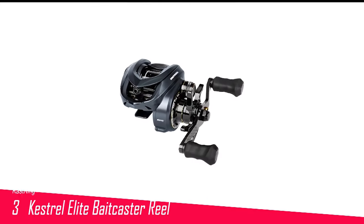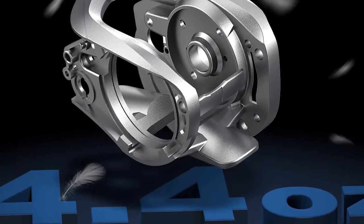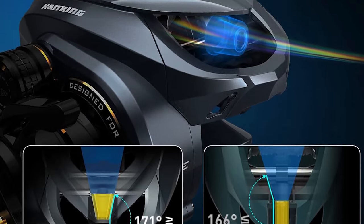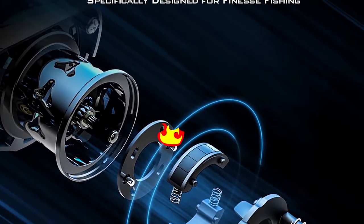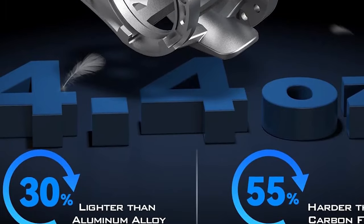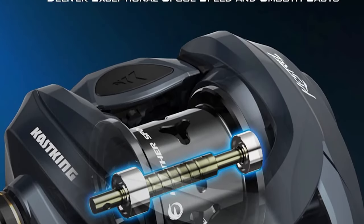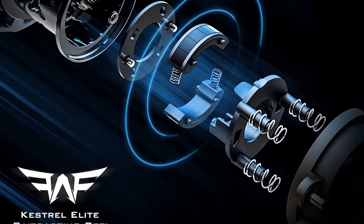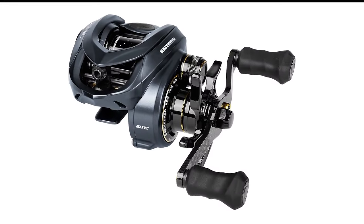Number 3 in my list is the CastKing Kestrel Elite Baitcaster Reel. Bait finesse is a relatively new phenomenon that originated in Japan and involves throwing lighter-than-usual lures on baitcasting gear. It can be particularly daunting for beginners who believe such lures should only be fished on spinning tackle. This reel should minimize your fear of backlashes and maximize your willingness to try the technique. With 12 bearings stuffed into a diminutive package, CastKing has built a product that behaves like anything but child's play. Whether you're drop-shotting, throwing a micro-jig, or flinging a tiny crankbait, this reel is super smooth and feels rock solid. It has a carbon-disc drag system to handle the big fish that will inevitably ensue.